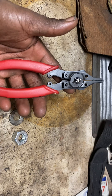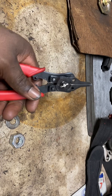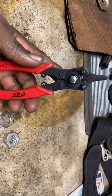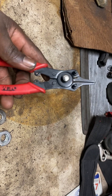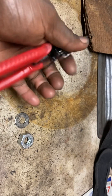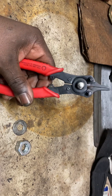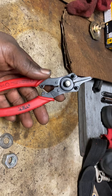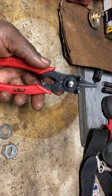These snap ring pliers have done me well — I've had them for years. I do eventually need to get a full set with bigger ones for heavier duty, but these do the job. You can get these at Advance; AutoZone and NAPA also carry them. They're standard snap ring pliers, maybe 15 to 20 bucks, though probably more with price inflation. You're definitely going to need these to take the snap rings off those accumulator caps.